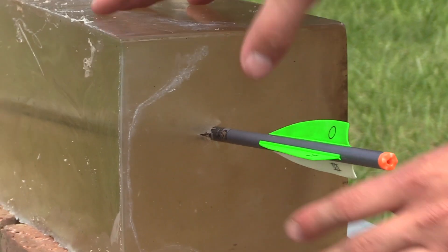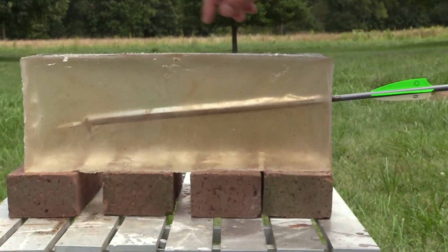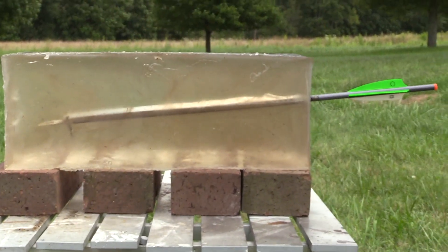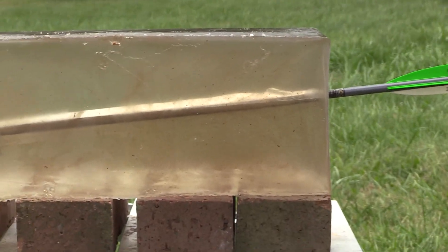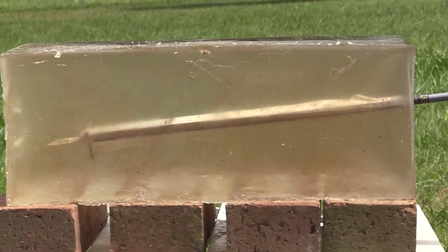As you can see in the gel, the Grim Reaper is a cut-on-contact broadhead and she penetrated quite a bit — about 15 inches. These blocks are 16 inches long by 6x6, so yeah, that's about 15 inches to the tip. This broadhead gave a uniform cut and I think it's going to do some serious damage on a whitetail.